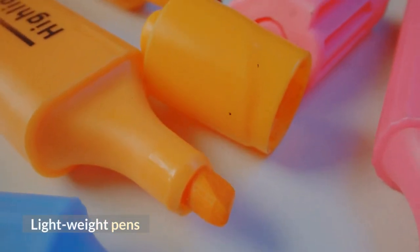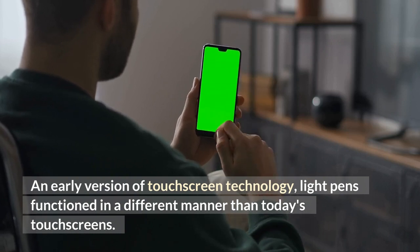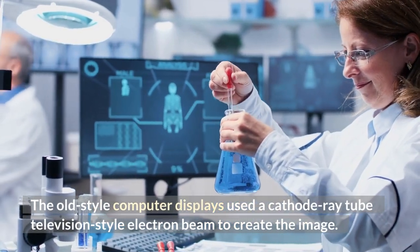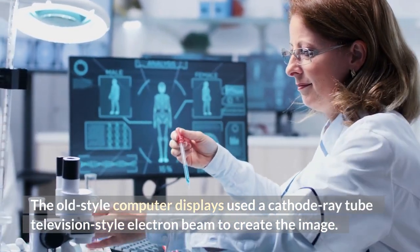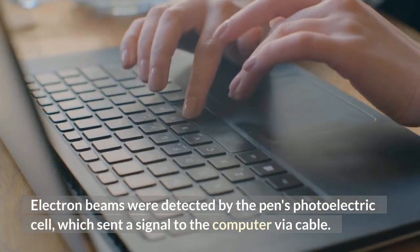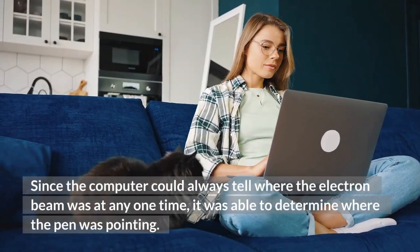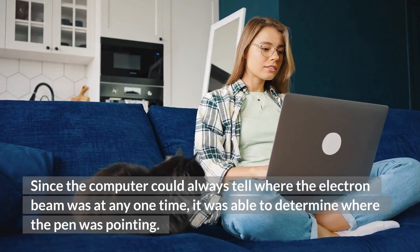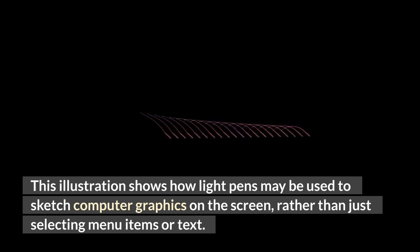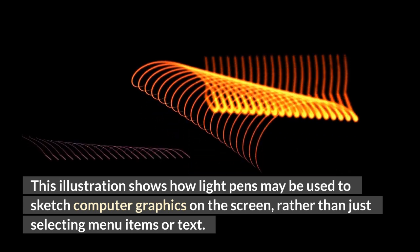Light Pens. An early version of touchscreen technology, light pens functioned in a different manner than today's touchscreens. The old-style computer displays used a cathode-ray tube television-style electron beam to create the image. Electron beams were detected by the pen's photoelectric cell, which sent a signal to the computer via cable. Since the computer could always tell where the electron beam was at any one time, it was able to determine where the pen was pointing. This illustration shows how light pens may be used to sketch computer graphics on the screen, rather than just selecting menu items or text.